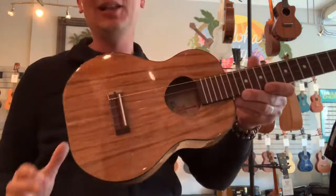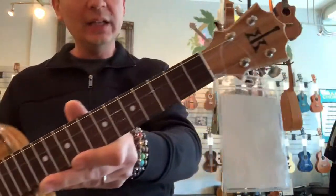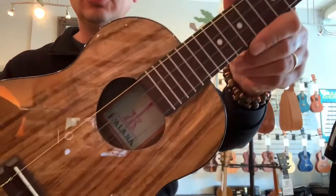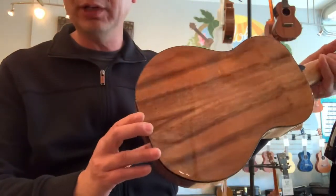Aloha everyone, it's Matt back at Aloha City with Koaloha, a new line of ukuleles called Koalanas. These guys are made in Indonesia from a wood called Trombasi wood, which is a South American wood.